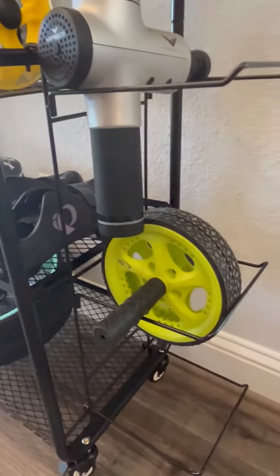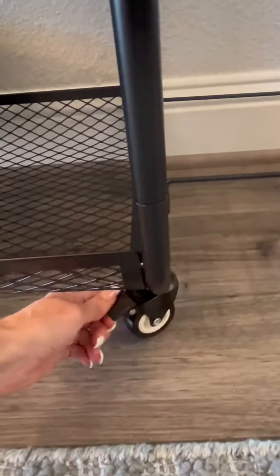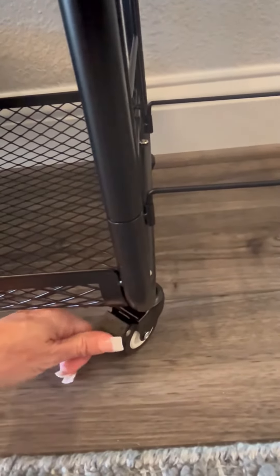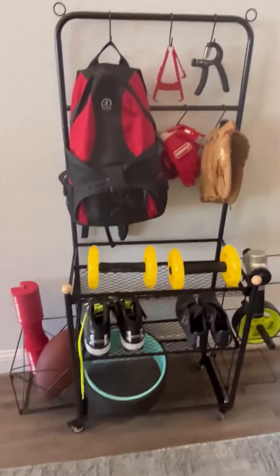This rack and the basket on the left that I just showed you can be removed. It does have four wheels on each leg of the cart so you can easily move and roll it to another location. And then once you get it in the location you want, you can easily lock those wheels in place so it doesn't roll around if you have it on a hard surface.